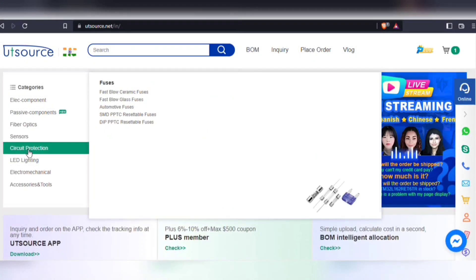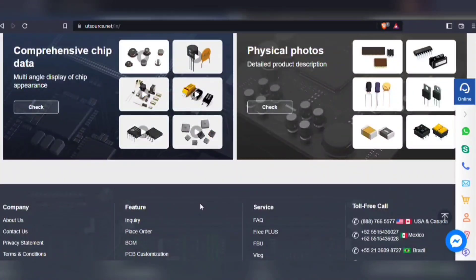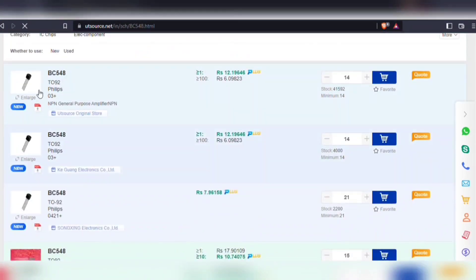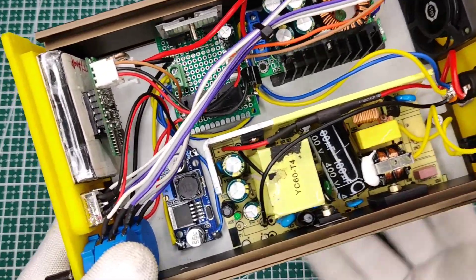For easy sourcing of components, visit utsource.net. Here you will find any type of components in both through-hole and surface mount. They also offer global shipping service. You can upload a BOM file or simply search for a component in the search bar. You will also be able to download the technical datasheet of each component. Simply add your components to the cart, choose a shipping service, and proceed to checkout.